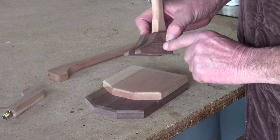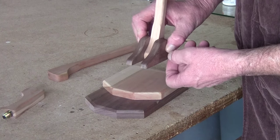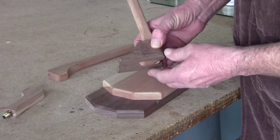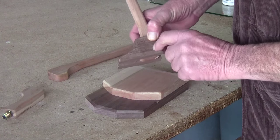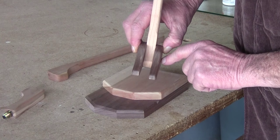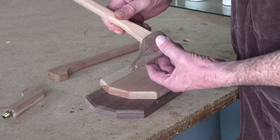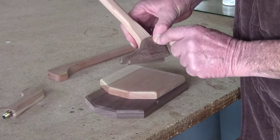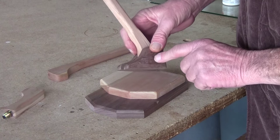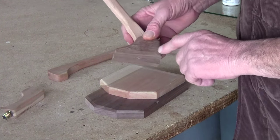Next step is to drill a hole through here for a bolt and a handle to loosen and tighten the tilt. I'll go on the drill press to find where the hole has to be — it goes all the way through so you can tighten and loosen it. I also need to put a peg in here that locks it in different positions — I'll show that later.